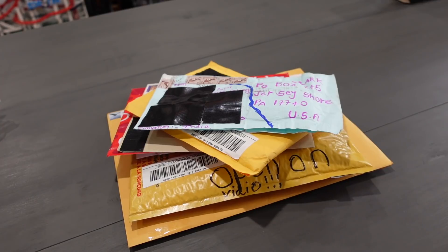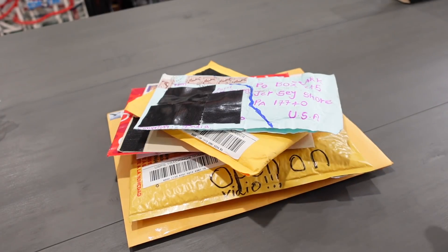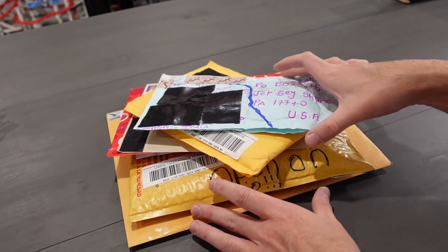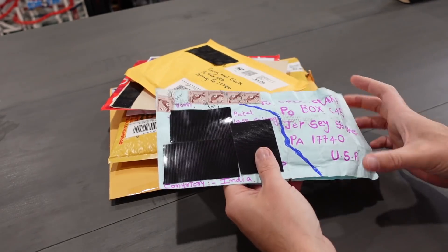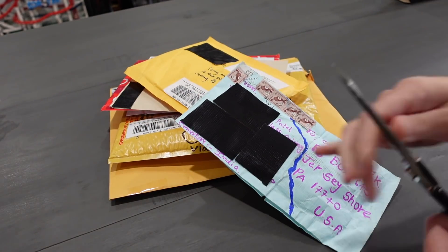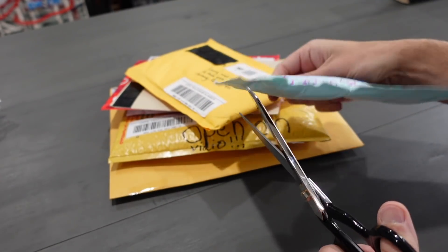I think most of you know the drill when it comes to this series, but if this is the first time you're watching Letter Attack, I'm just sitting down and reading the fan mail that we get. It's as interesting as it sounds, so if that's something you're into, I appreciate you being here. Not many people are, so if you're here and watching this, I really do appreciate you tuning in.